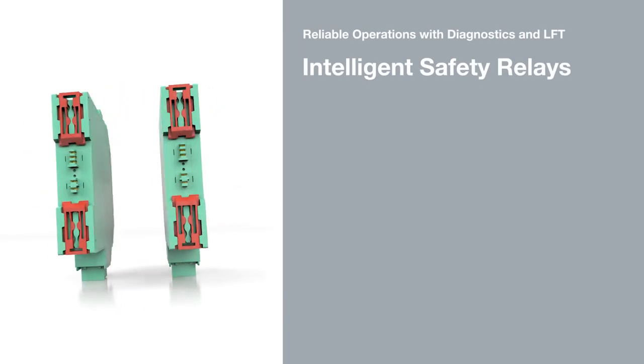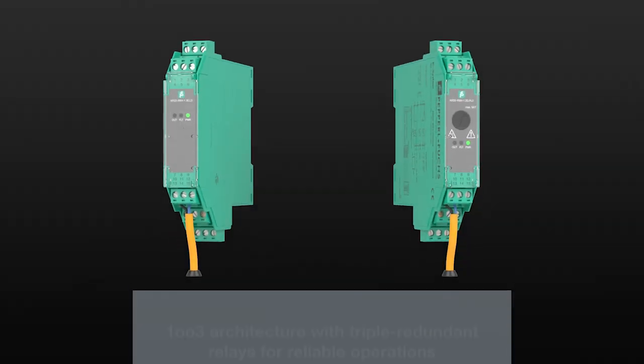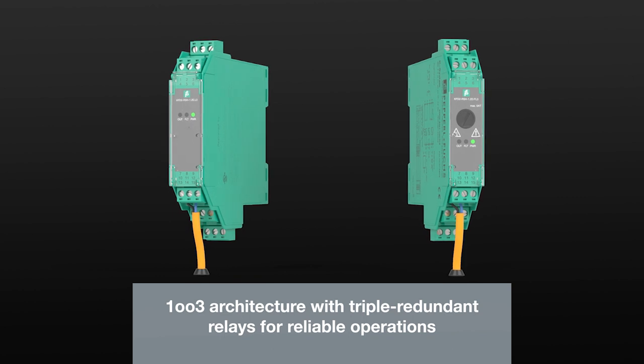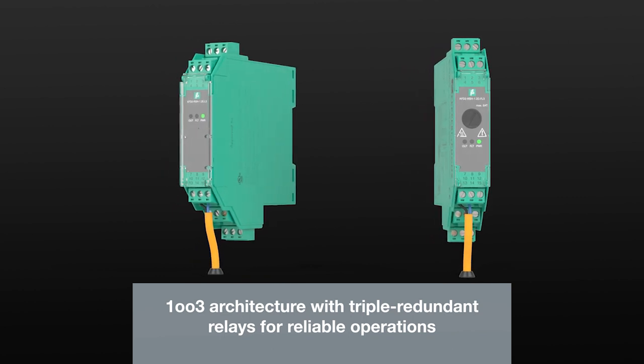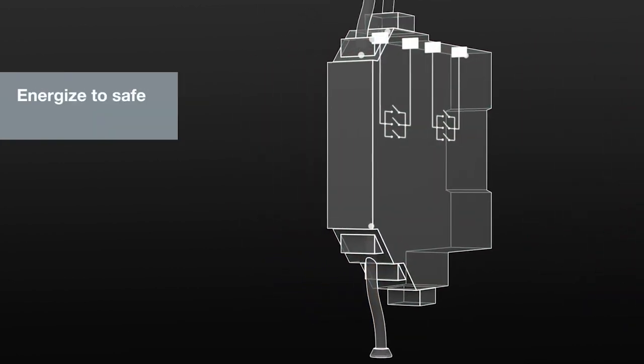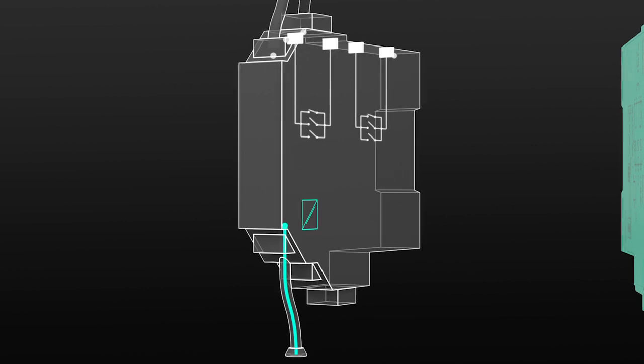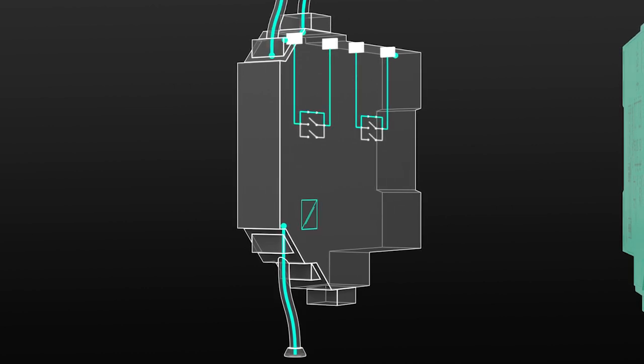Intelligent Safety Relays with Diagnostics and Line Fault Transparency for Safe Switching. Pepperl and Fuchs Safety Relays are available for both De-Energize to Safe and Energize to Safe applications. They are equipped with one-out-of-three architecture, which makes them triple safe. Just one relay out of three is sufficient to establish a safe state.